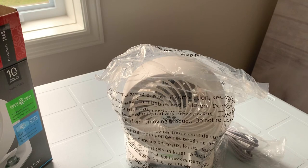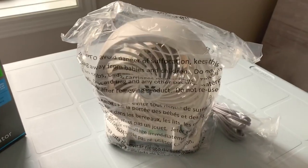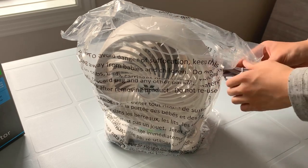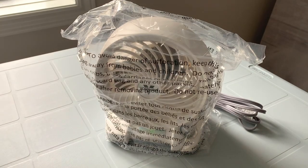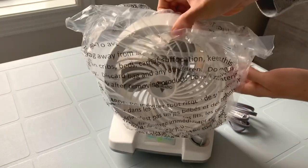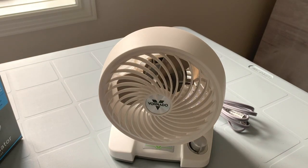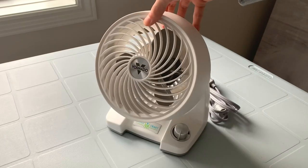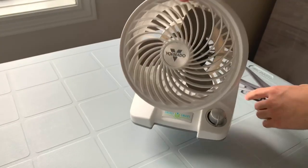Here we have the fan itself. There's some packaging on the cord and on the fan. Man, this thing looks amazing. Now you guys know that most Vornado fans are black, but this one's white with white-gray blades. These are the new color schemes on the EnergySmart fans — I think it looks great.